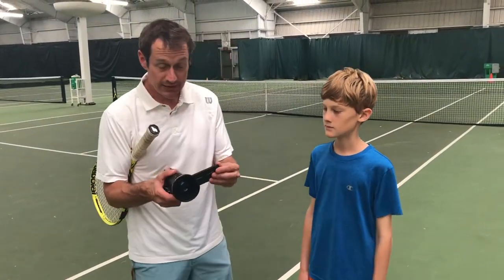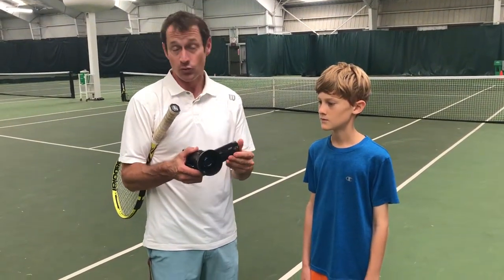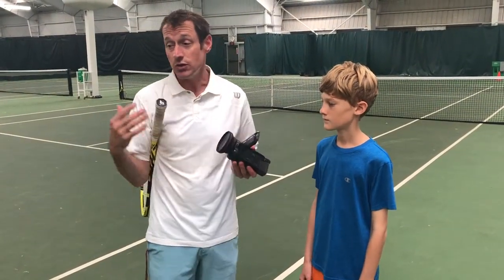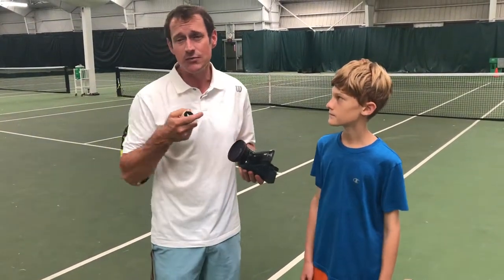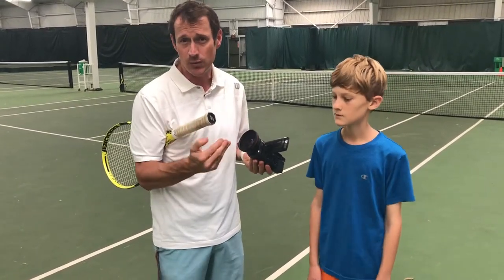Now we're going to take our camera again and put it in 720p mode to match up with the screen recording footage. Normally I use a tripod, but we're going to have Zuma film me since it's his video. I'm just going to do an on-court portion where I go over and clarify things we covered in the screencast — just to make sure the student has a good understanding of what we were looking at.